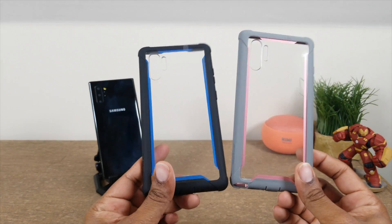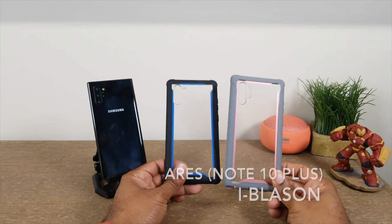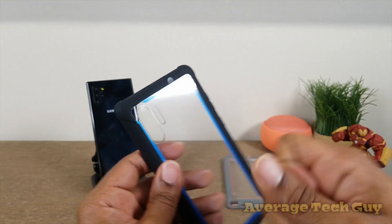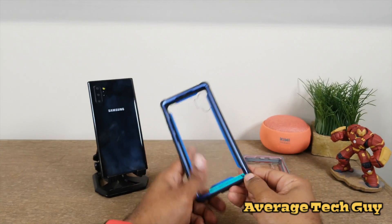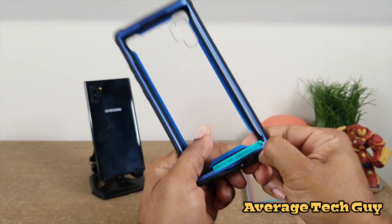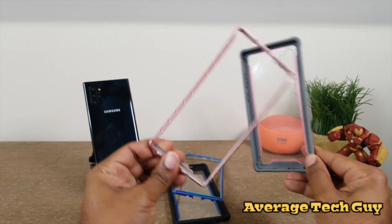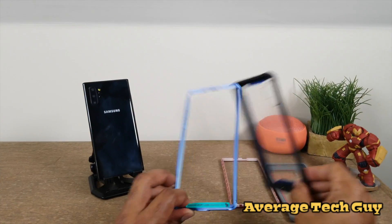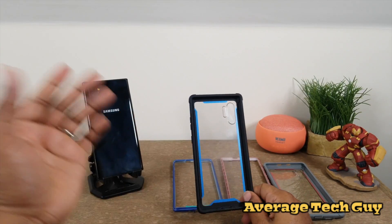These two cases are from the Aries collection from i-Blason. As you can notice, these cases have clear hard backings and a removable front. With the Aries, you have to take your finger, get down into that groove, and get that front cover off. This one is the pink variation — pink and gray — and this one is blue and black. Both of these cases are for the Samsung Galaxy Note 10 Plus.